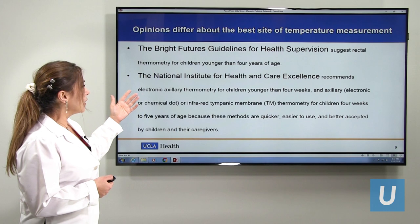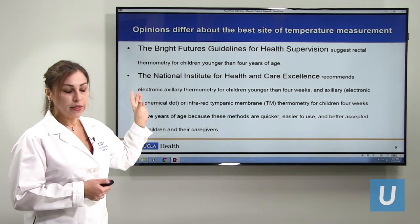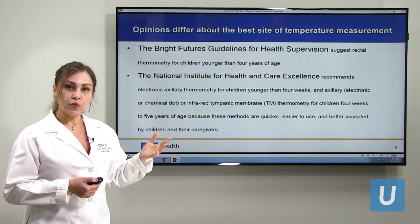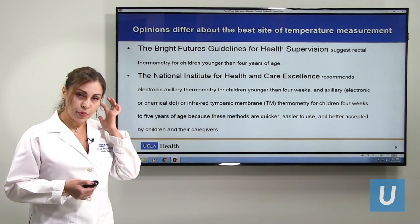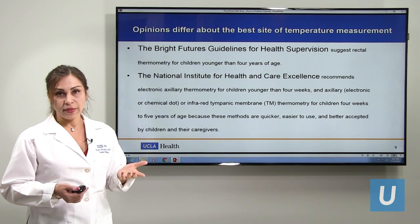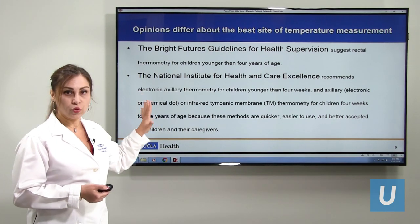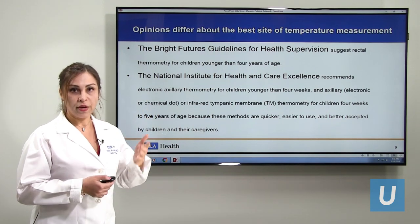There are different opinions on which method to use. Some say for kids younger than four, use rectal thermometers, but most recommendations suggest using axillary for less than four weeks, and after that the tympanic membrane or axillary, as these are easiest for parents. We have to know these are not the standard — the oral reading will be slightly higher.